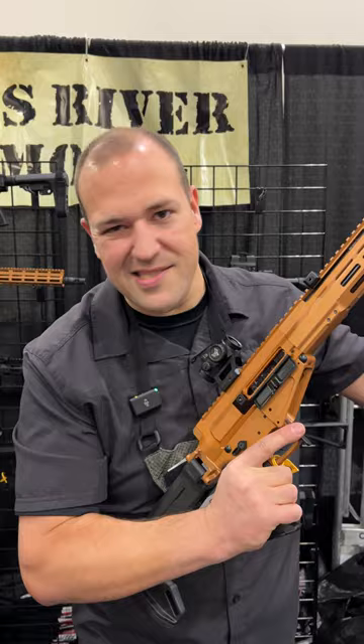This is one of the coolest guns at the show and I cannot wait to get one and beat the living snot out of it.